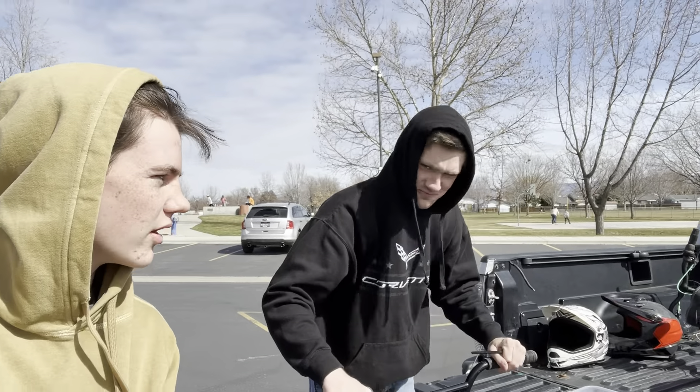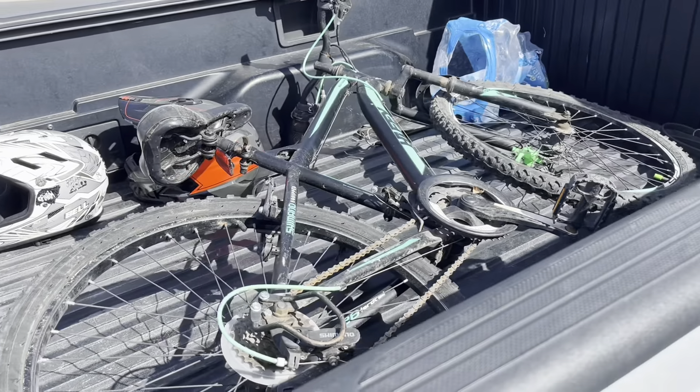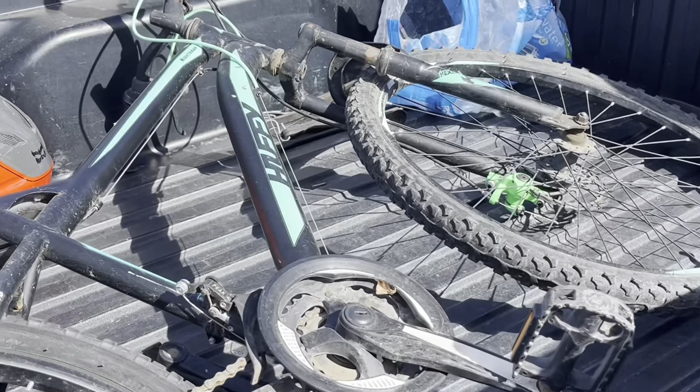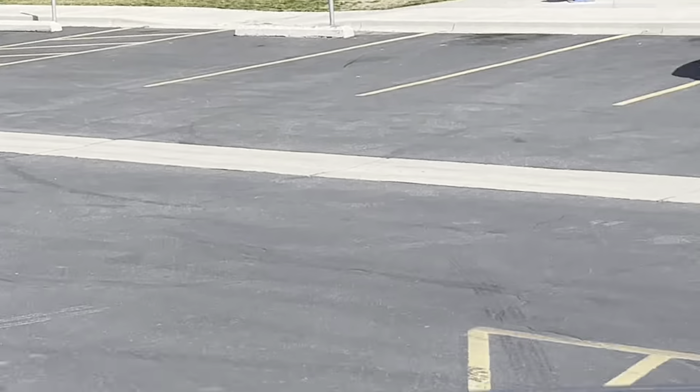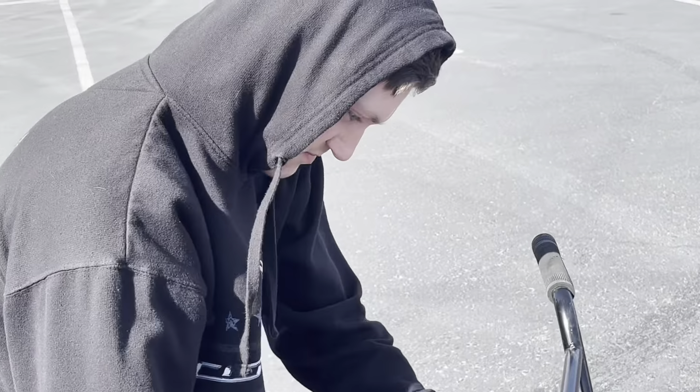All right, we're here at Totally Skate Park trying to do the Walmart bike challenge. So we've had this thing for a while, we're going to see how well it puts up with the skate park, trying to destroy this thing, and then figure out what to do with it afterwards.